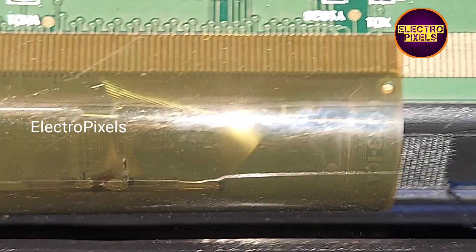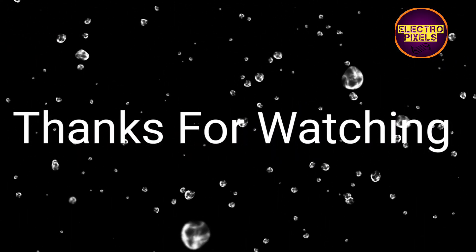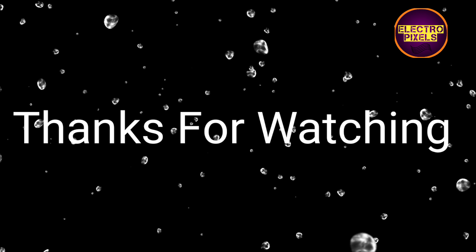Panel bonding is the only solution for repairing this panel. Hope you like this video. See you in the next video with another interesting topic. If you like our channel, please don't forget to like, share, subscribe, and press the bell icon for getting further notifications. Thanks for watching.